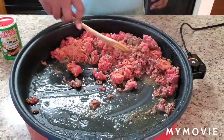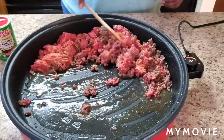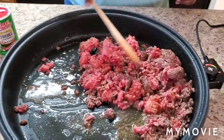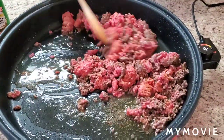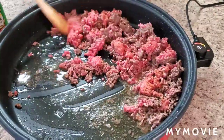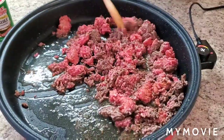When it's finished cooking you want to drain the grease off, and that's when you add your onions and minced garlic. Smelling good already, y'all.